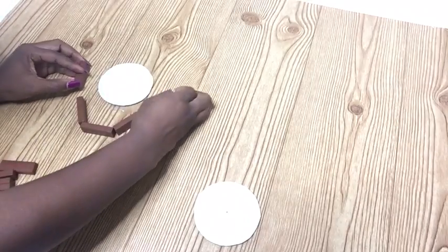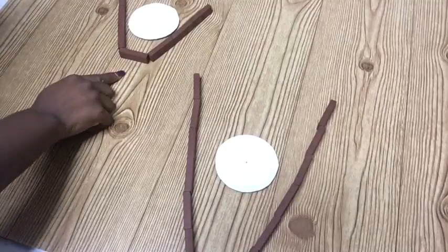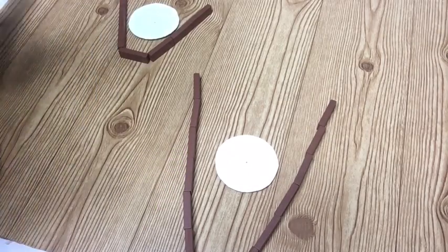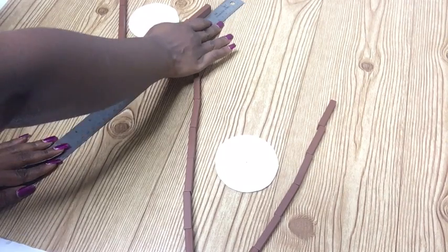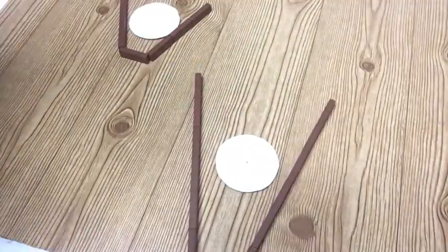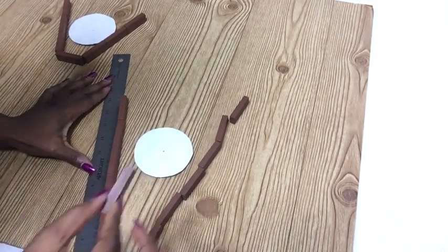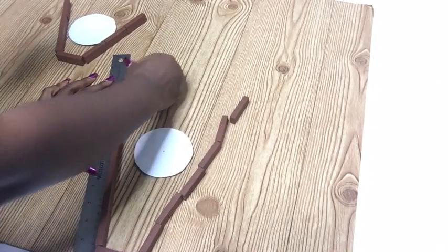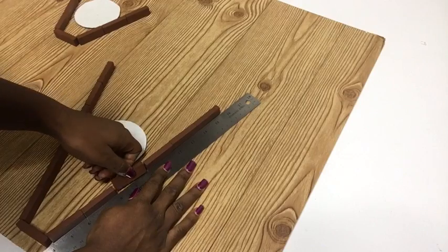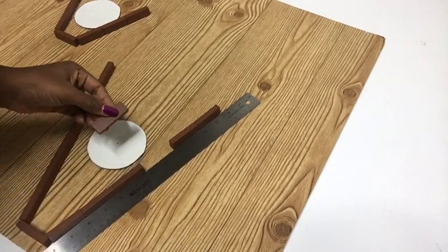These are the tower blocks I'm going to be using to form the base shape on top of the board. In order for the lines to be straight, I'm going to be using a ruler. I also used the ruler to gauge it and keep it down as I glue the blocks to the board. Instead of doing this, you can also just use the ruler to draw out the shapes of the vases on the board and then glue the blocks along those lines.